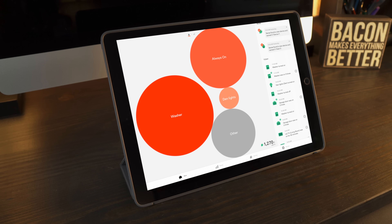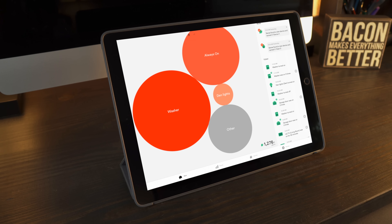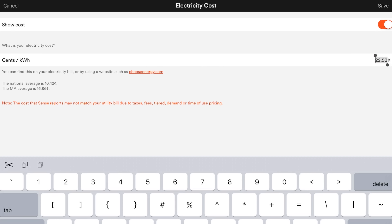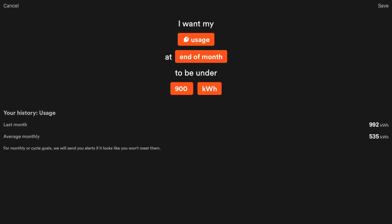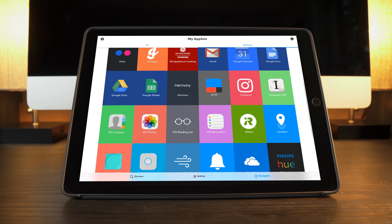The app interface is pretty and well-designed, and if Sense hasn't identified something, it lumps it into an always-on or other bucket. While it's not as useful, it's still enough to help you understand your energy usage and make some of your own guesses as to what's contributing to those by the process of elimination. In my case, I have a couple of computers and HEPA filters that are running 24 hours a day, so I know they're always in the always-on bucket. You can enter your cost per kilowatt hour, your monthly electric bill schedule, as well as your desired monthly kilowatt hour goals, and the app will let you know if you're on target or if you're going way over. You can also see breakdowns for how much identified devices are costing you to run each month and year. You can also tie the Sense into IFTTT, which means it can become another resource for your home automation setup.